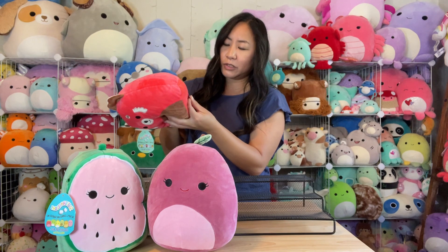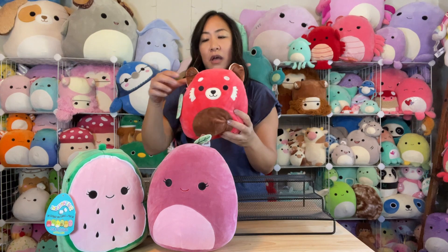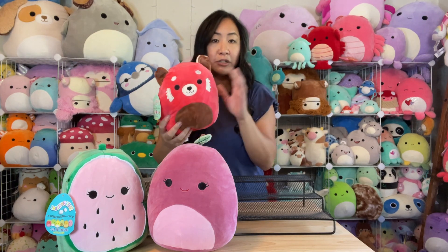This one was made in March of 2019, so it's kind of an older one — but not super old, not like 2017 when some people were getting theirs.